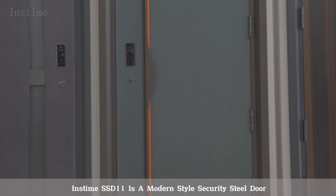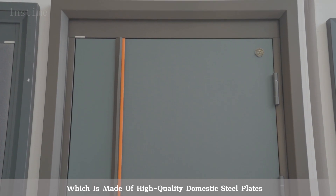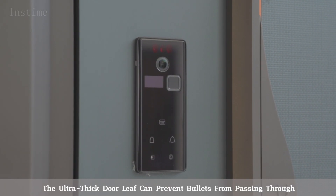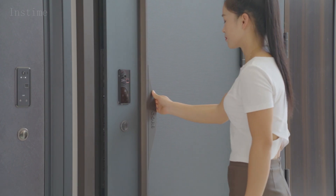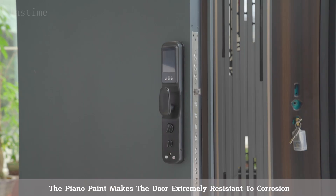InzTime SSD11 is a modern-style security steel door made of high-quality domestic steel plates. The ultra-thick door leaf can prevent bullets from passing through. The thickened steel plate hinges make it difficult to be sawed off. The piano paint makes the door extremely resistant to corrosion.